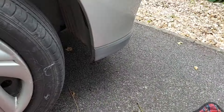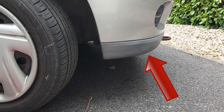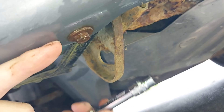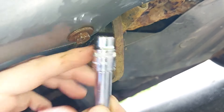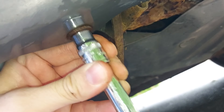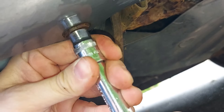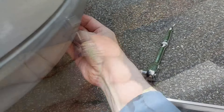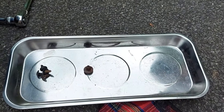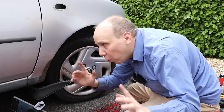We now need to undo a bolt under the front bumper, just up there. For that we need a 10 millimetre socket and a ratchet, and it should come out quite easily.